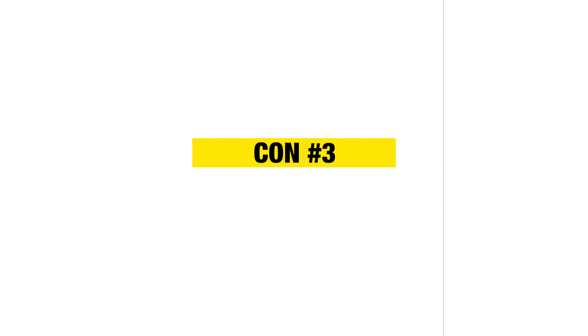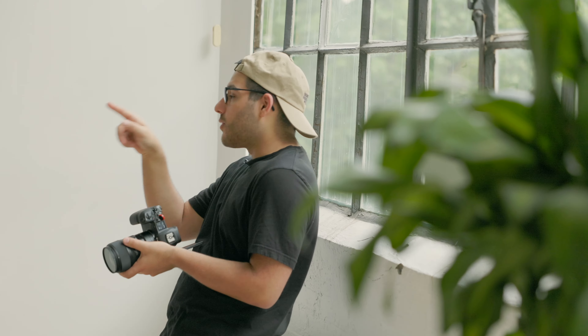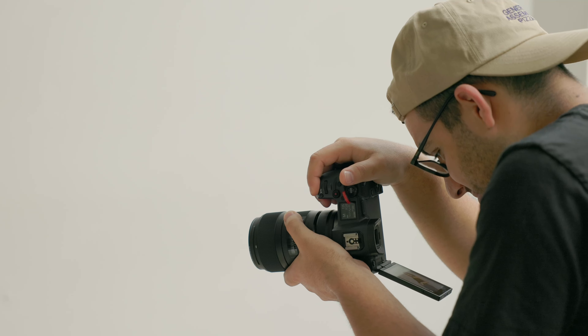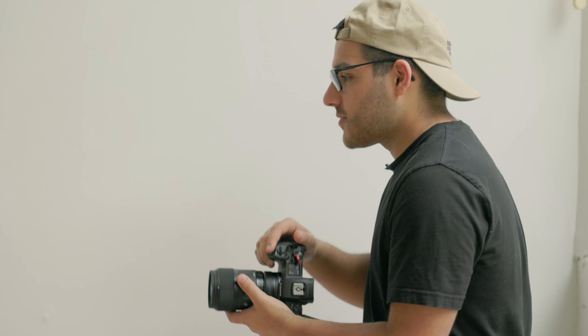Lastly, this lens is heavy. This hasn't ever bothered me, and to be honest, I really like the fact that it has some weight to it — it sort of justifies the price. But if you're someone who wants to put this on a gimbal, then maybe look into something else. It's made of solid metal; I think it actually weighs more than my Canon EOS R, but not by much. I actually enjoy it because it distributes the weight evenly throughout the entire setup — one side is not weighing down the other.